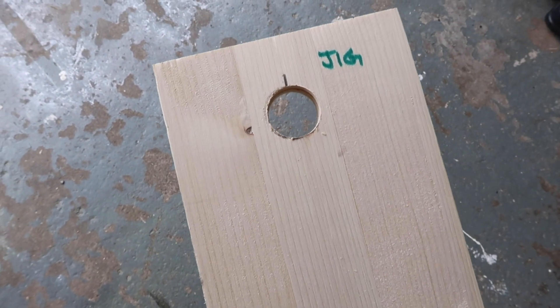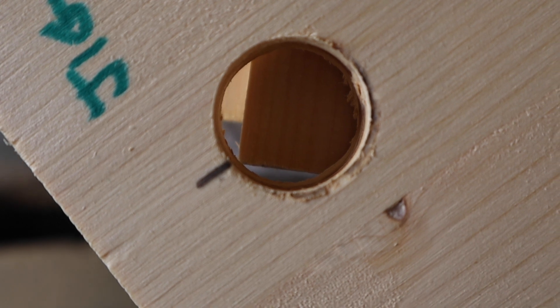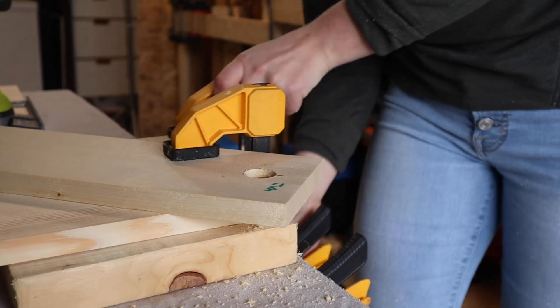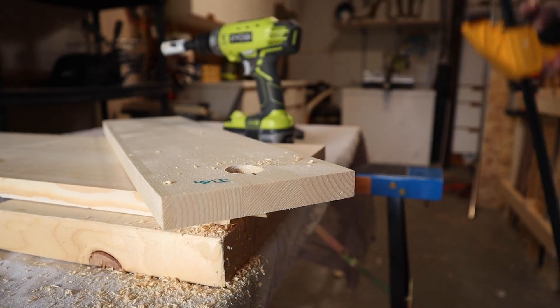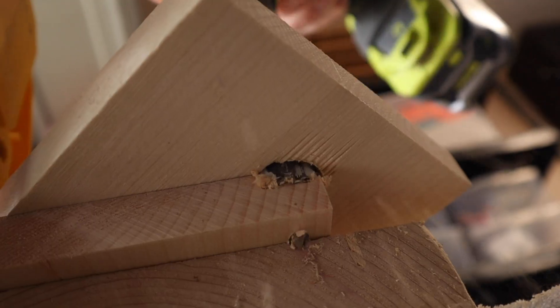I've created a jig that's going to help guide my hole saw so that I cut a straight hole each time. I've created a small mark on the jig to ensure that I line it up to every corner, and I'm using a triangle to help guide me. Once you're done, you're left with a little doughnut — I'm hungry for doughnuts! Then just repeat this step for the remaining seven corners.